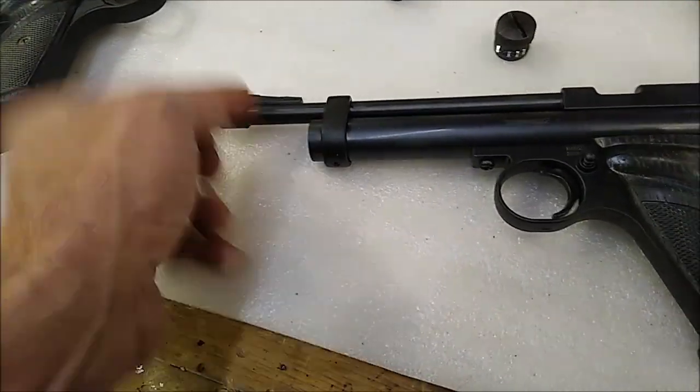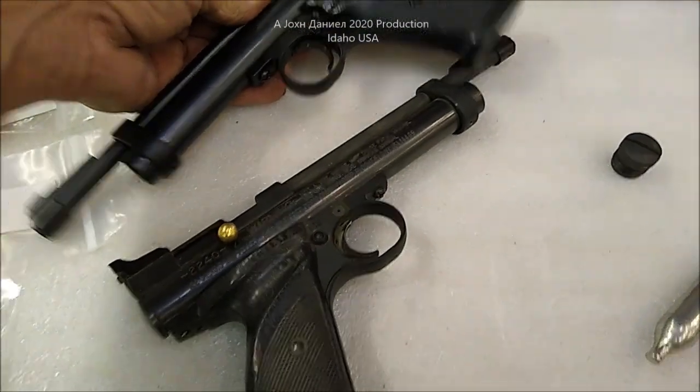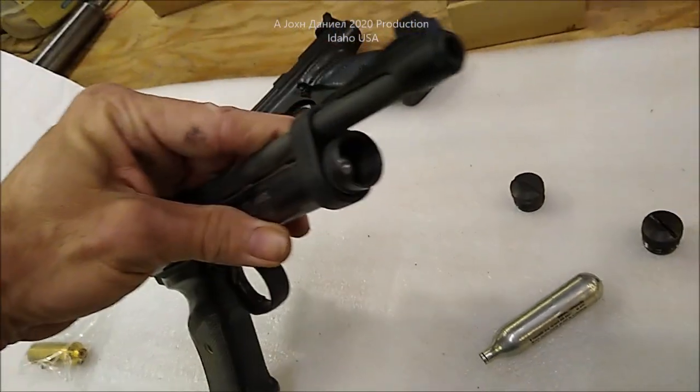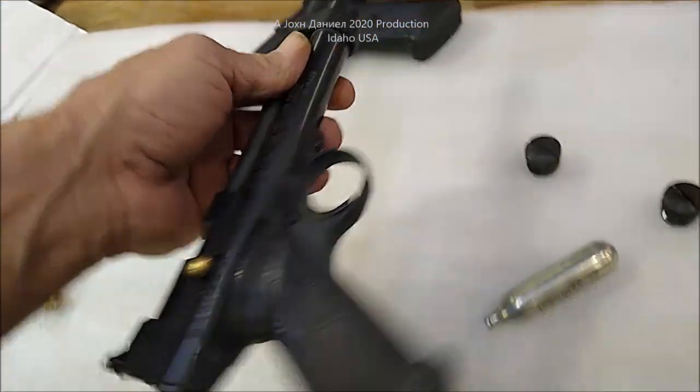I'm just going to put this in here like so, and you see it shouldn't be a problem, right? Same gun — same little .22-40 Crosman. However, you will run across this. It's not on purpose that it happens, it's just something that happens.